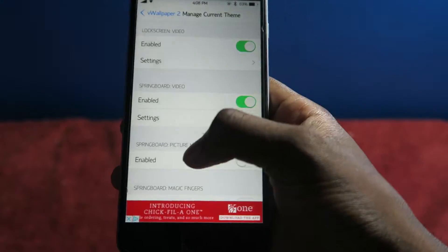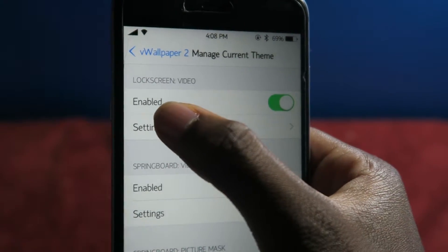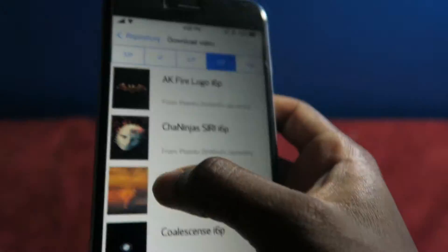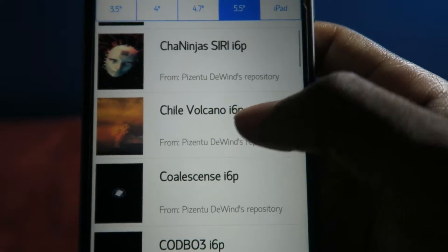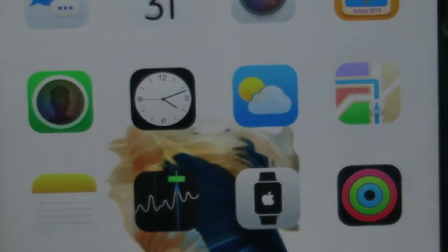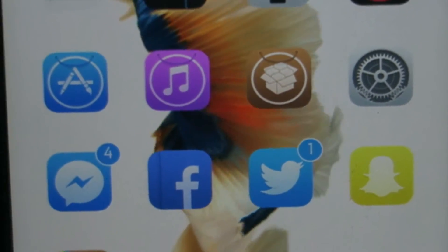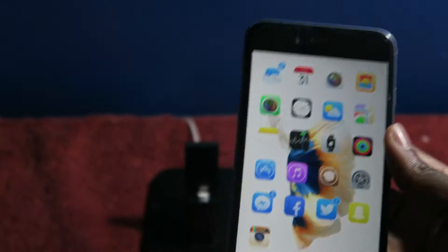Go to Manage Current Theme, and if you want it for the lock screen, you just click Lock Screen Video and go into the lock screen video settings. The beauty about this too is you can download different kinds of beautiful wallpapers. Keep in mind, this is going to impact battery life because this is constantly moving in the background.